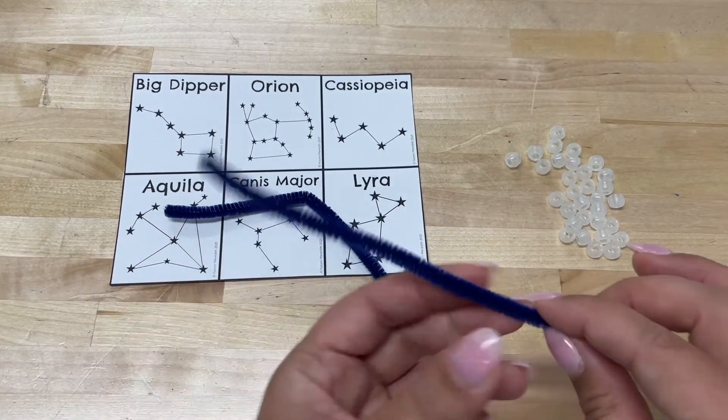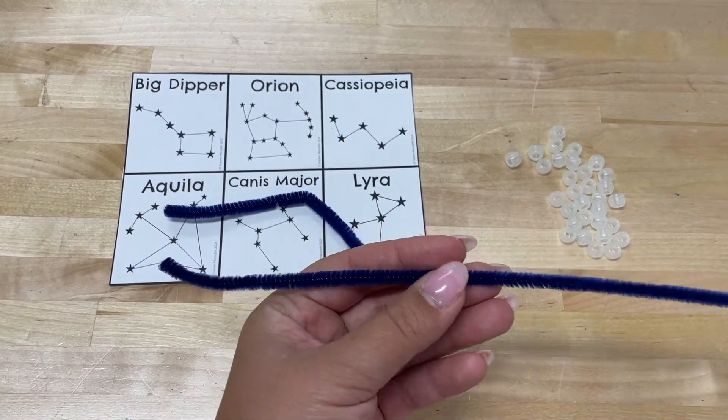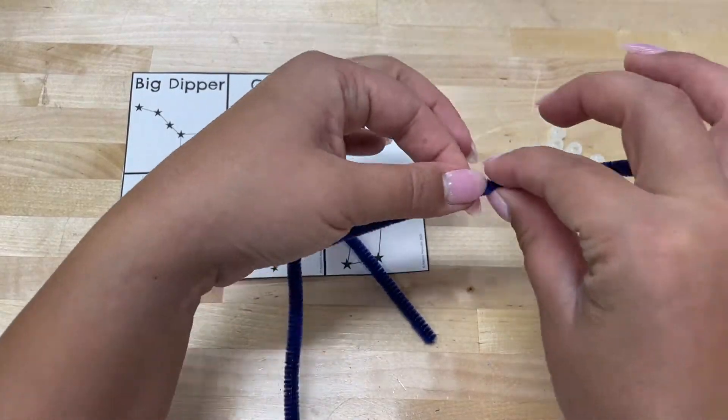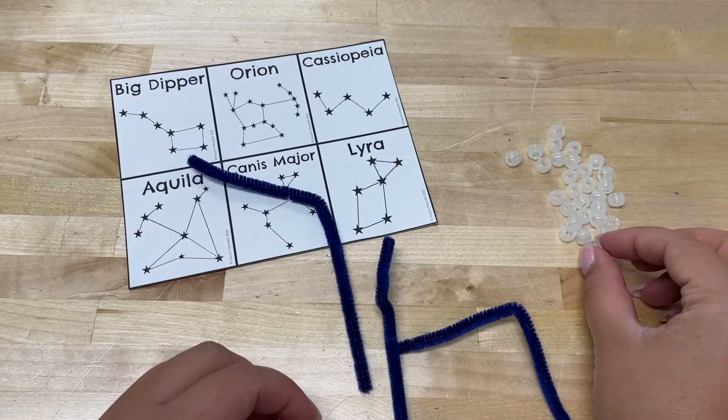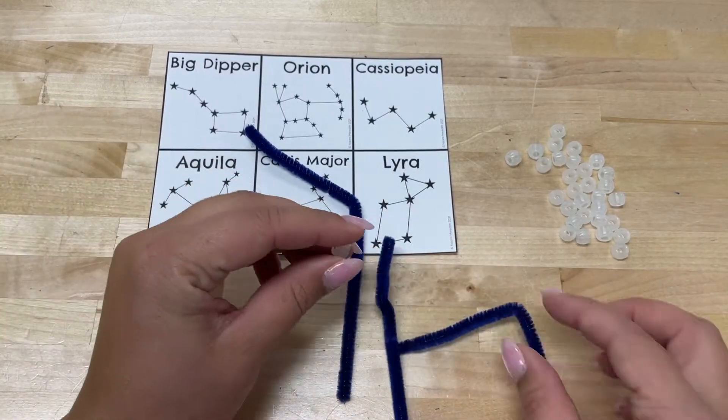Bend and cut the pipe cleaners to the shape that you would like to match the lines in the constellation. Add beads onto the pipe cleaners to represent the stars.